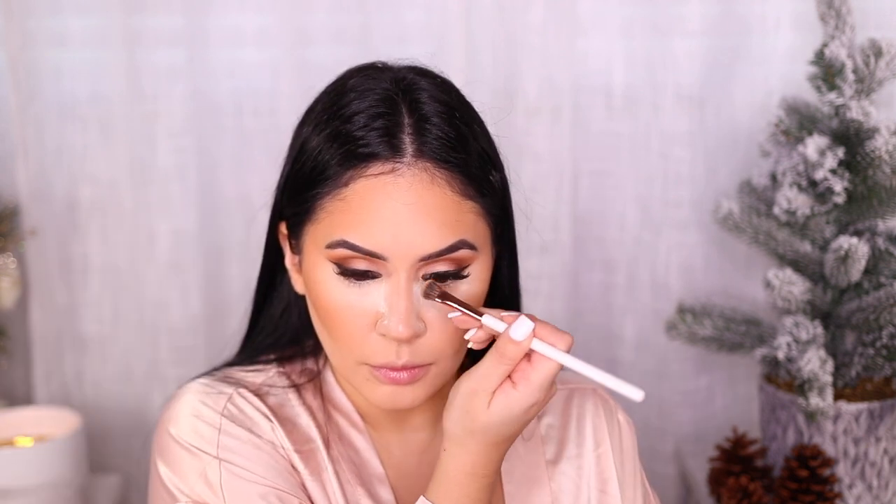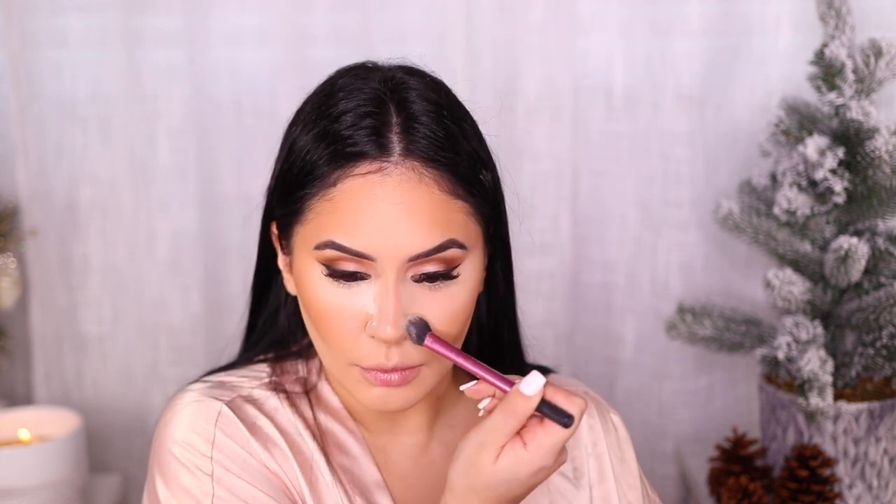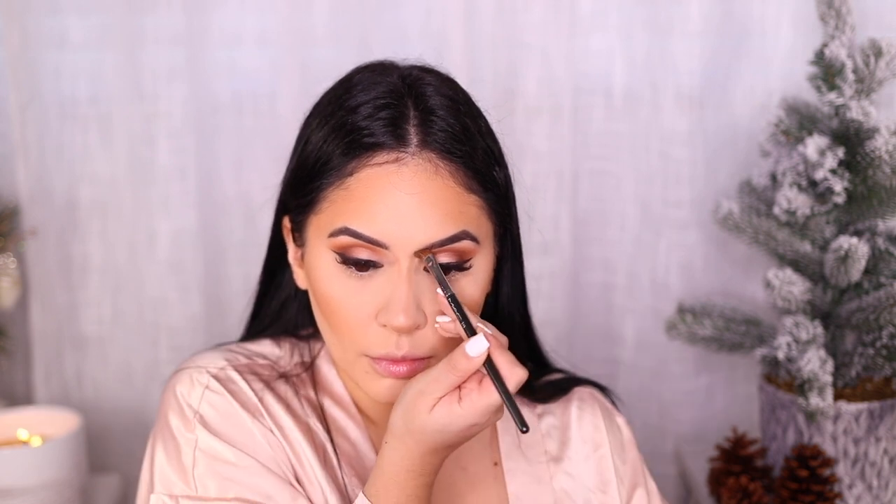I'll have the brushes listed down below. This MAC brush is also my new obsession for contouring my nose. Then I'm going to press the translucent bake away — press and shake away the powder. I'm also using a little bit of Charlotte Tilbury on my brush. So you load your brush with pressed powder and then press and swipe away the powder — it gives you added coverage. Just going over that nose contour.